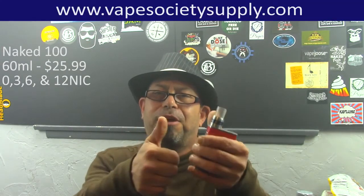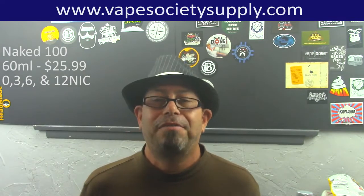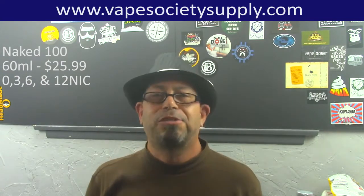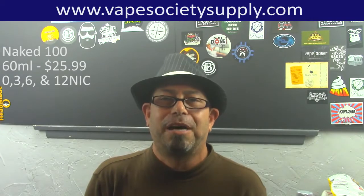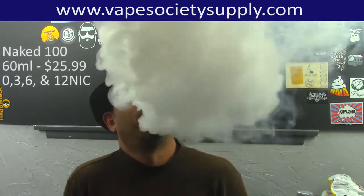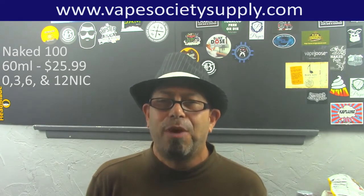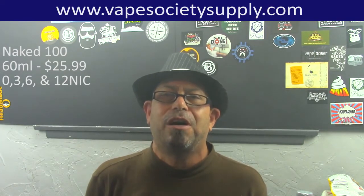So would I recommend this line? Heck yeah — double thumbs up, KJ Andy O approved. 60 mils of juice for $25.99 plus the EJUICE discount at Vape Society Supply makes this a win-win situation. They use very good quality ingredients — the nicotine is not harsh and doesn't burn on the nose exhale. Nice dense clouds that just drop down. Definitely check them out — head over to Vape Society Supply and get yours today. I'll put a link to the website in the description below. I hope you all enjoyed my review of Naked 100.